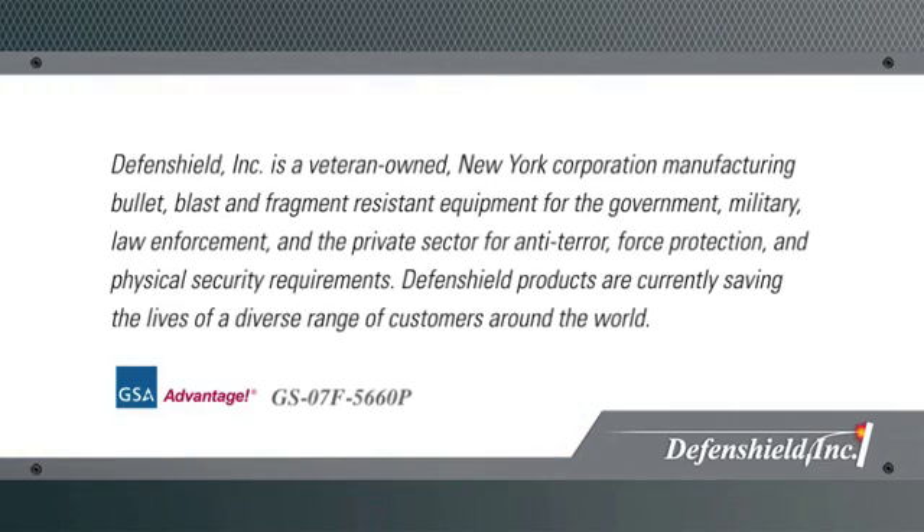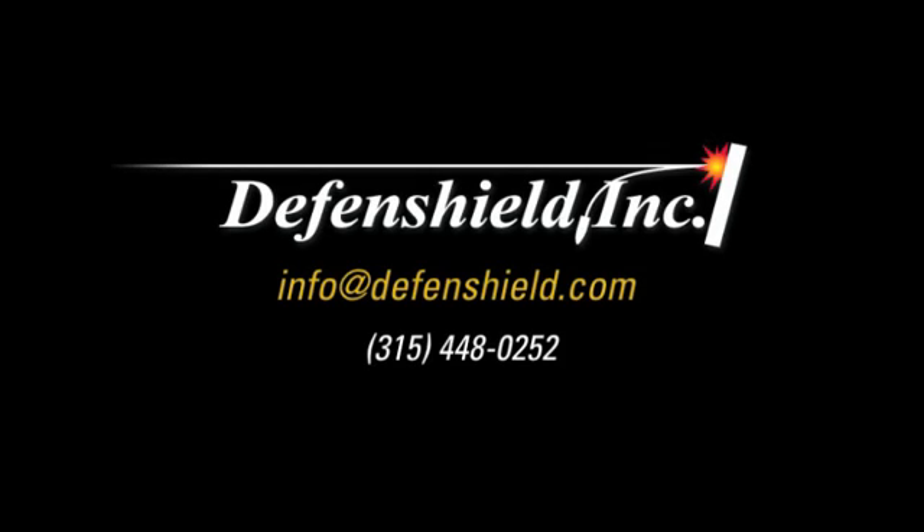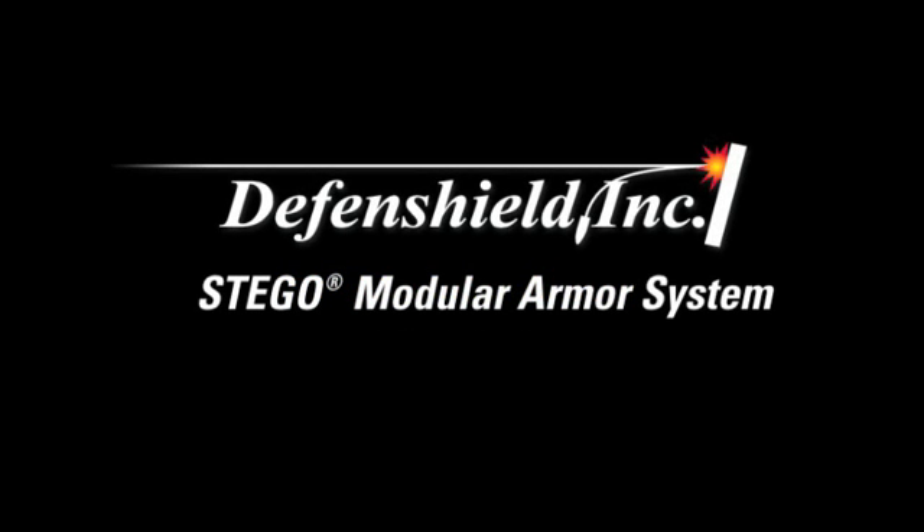The Stego Modular Armor System provides ballistic protection for security personnel in a constantly changing threat environment. For more information on Stego, please contact Defense Shield at info@DefenseShield.com or call 315-448-0252. The Defense Shield Stego Modular Armor System — superpowers for everyday heroes.